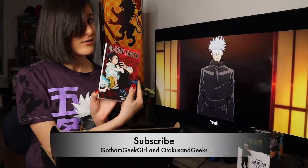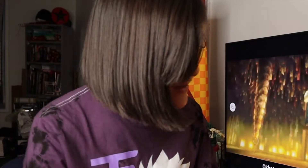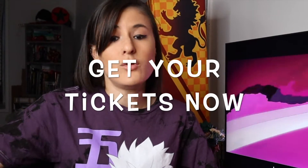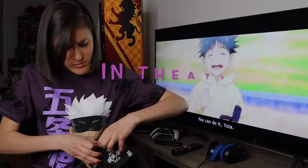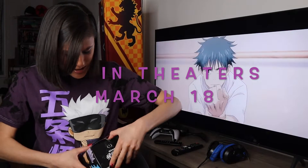Also make sure to stay tuned for my review with Otakus and Geeks. Thank you so much Crunchyroll. The film is actually going to be a prequel to the dark fantasy action anime, which was named Anime of the Year for 2021. Jujutsu Kaisen releases in theaters March 18th, subbed and dubbed, and tickets are actually available now. You don't need to be caught up with the manga or the series to enjoy the movie either, so new fans can definitely check it out.